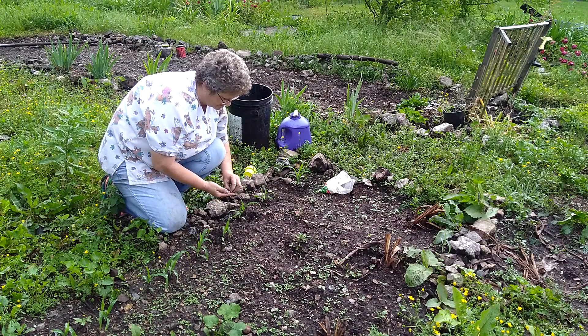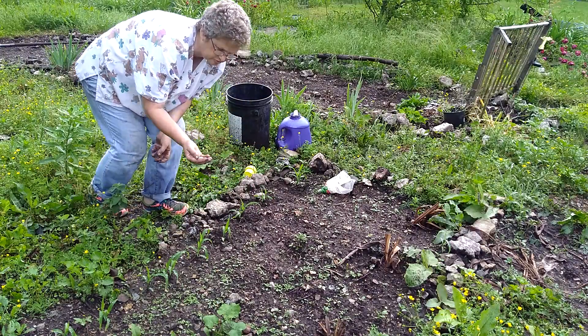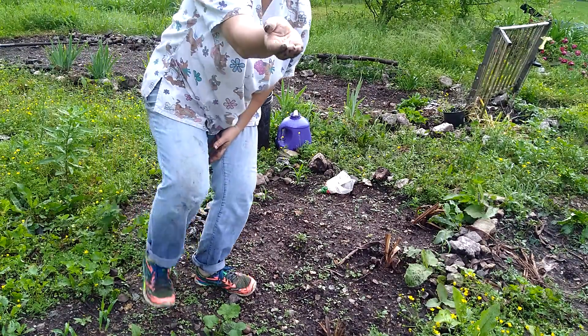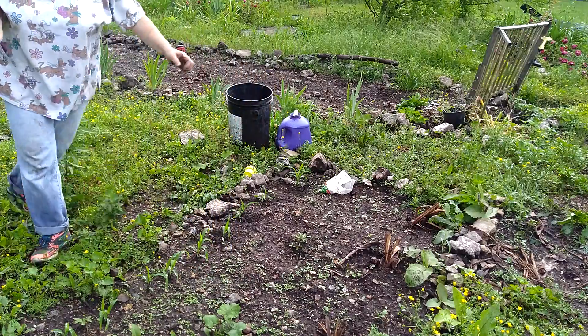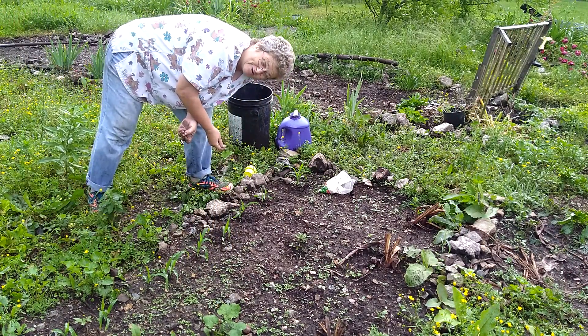I kind of messed up on that one — you can tell I got a hole near the corn. I'm going to show you what these beans look like. That's what the beans look like. I'm going to finish this row out, and I'll see y'all later. Bye.